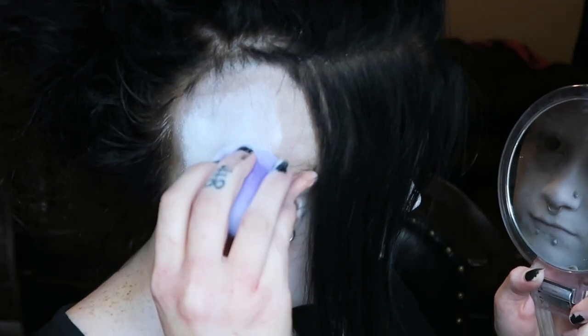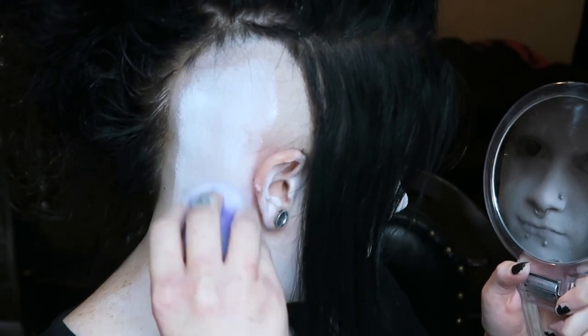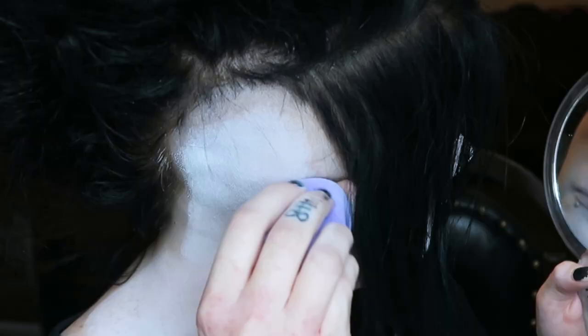Since I randomly decided to shave half of my head, a few people have been asking me whether or not I put makeup on my head. The answer is yes, and I put it on exactly the same way as I do on my face.